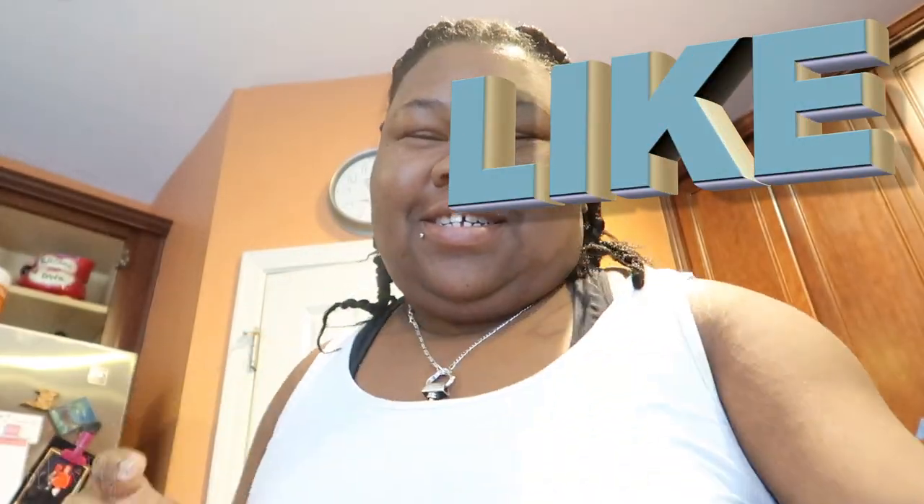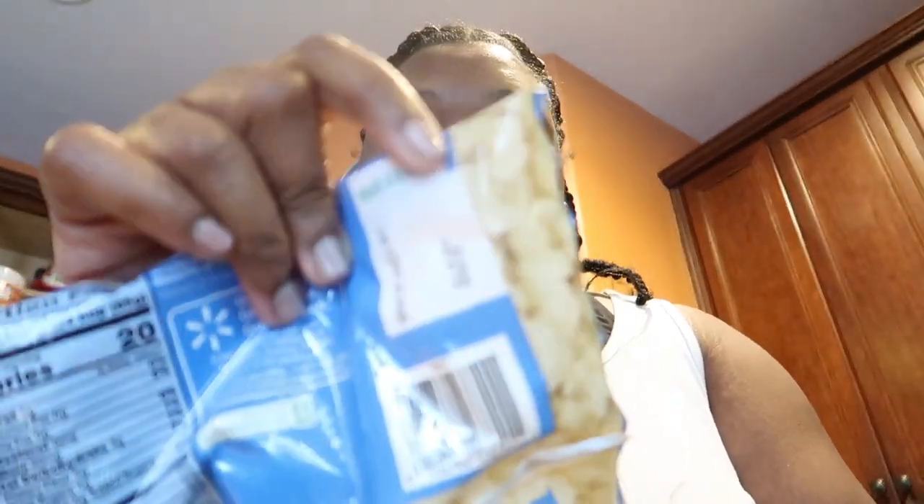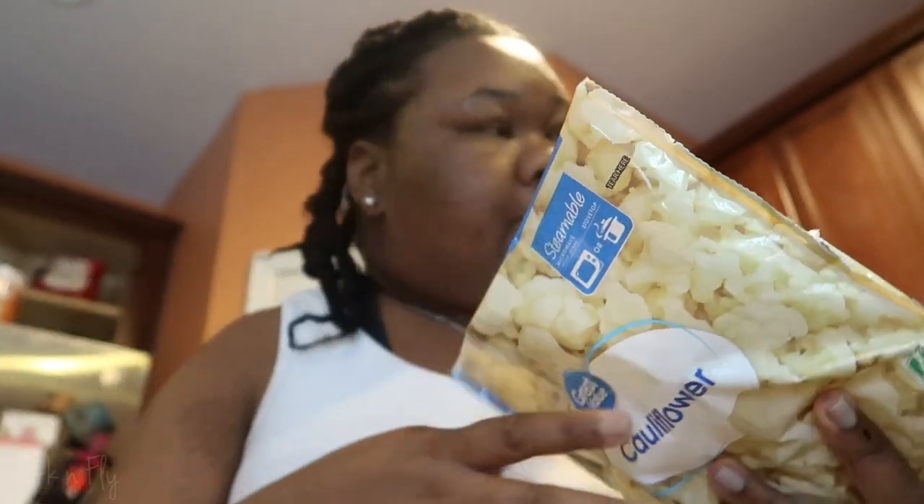These are the instructions on the back. This says put it in the microwave for about 7 minutes. We're gonna put it in the microwave for 7 minutes with this side up. While you're waiting for that to cook, we're gonna put our broiler on and prepare our cheese.